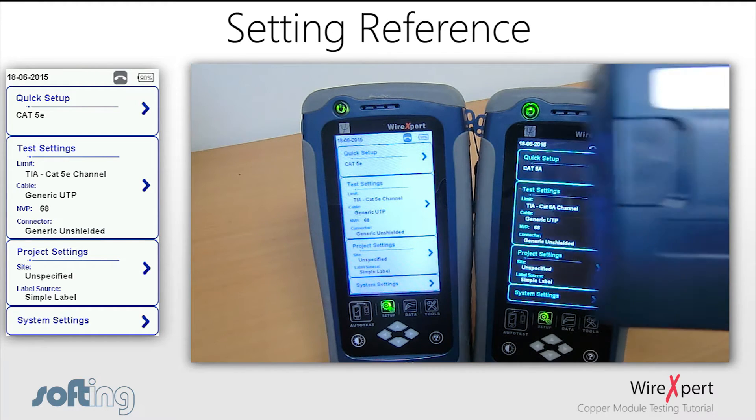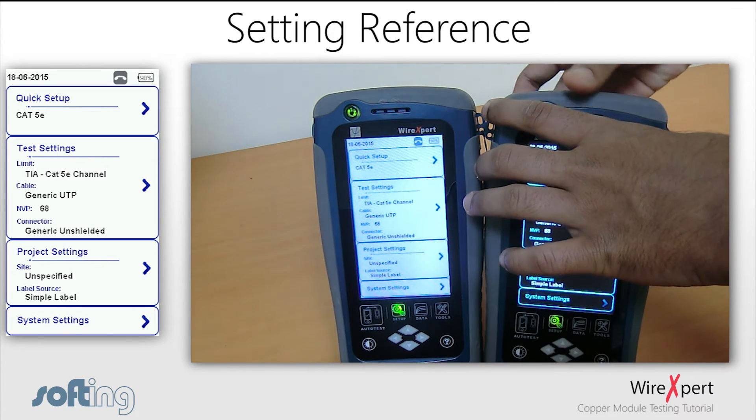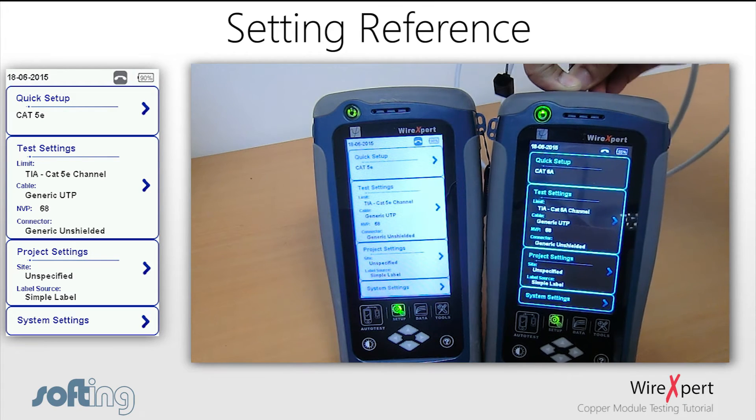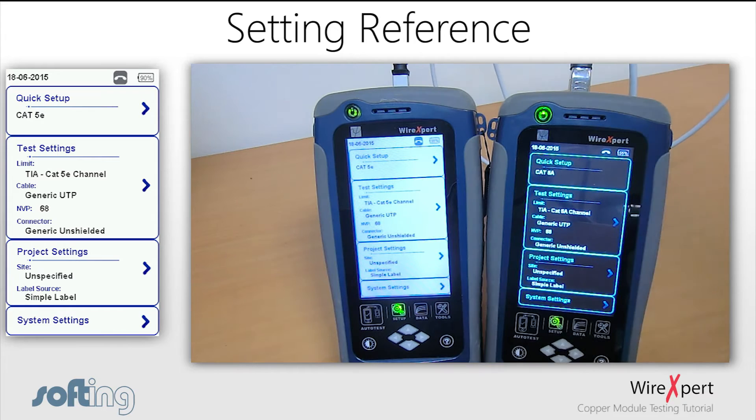Once you have the necessary equipment, connect the two adapters to the WireXpert and the wires accordingly. You can connect any adapter to either unit. Make sure you do not have anything else other than the equipment mentioned, as the set reference process would be inaccurate, and in most cases there will be a notification that the set reference has failed.